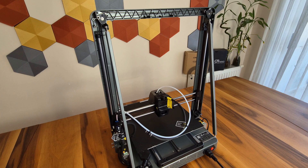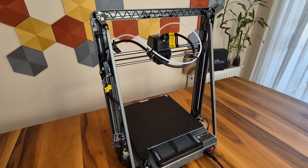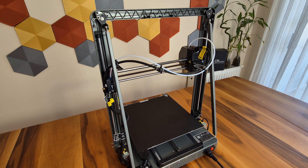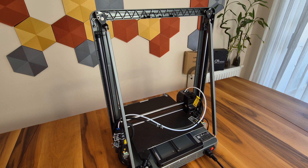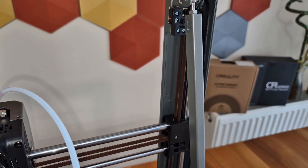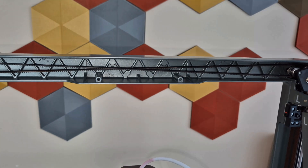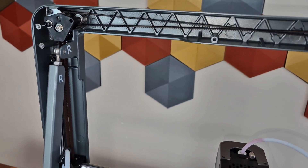One of the important features is the Core XZ system, also found in the Version 3 model. In this system, the X and Z axes are connected by belts and controlled by two motors that work simultaneously. Thanks to this, trapezoidal screw rods are eliminated, helping achieve much smoother layers on the Z axis. The system also adjusts belt tension, removing layer shifts caused by loose belts, preventing strain on the motors, resulting in more stable efficiency and increasing the device's lifespan.